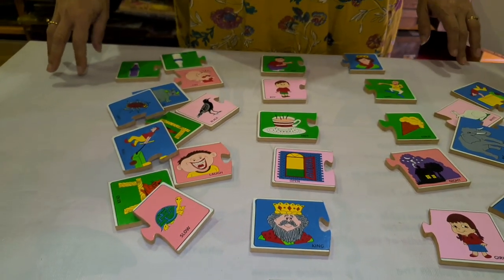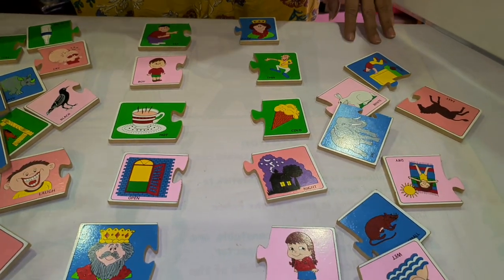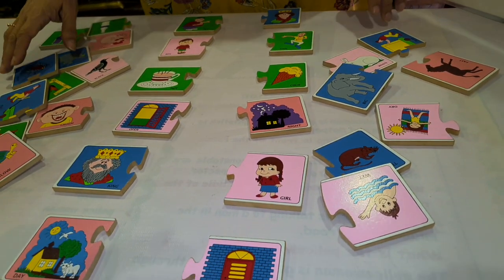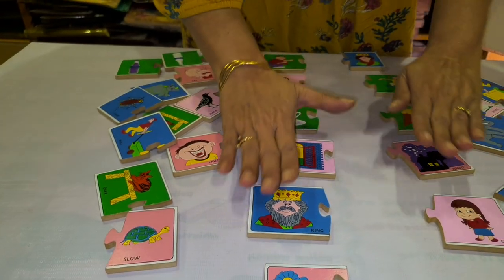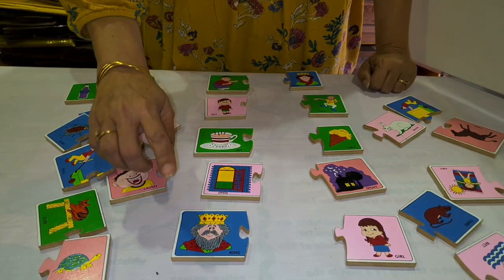This is a game of opposite pairing. In this game, the child will learn opposites. This game can be played by children two years and onward. Here, parents, different planks are given where pictures are shown. You have to arrange the pieces in two lines and ask the child about the opposites.